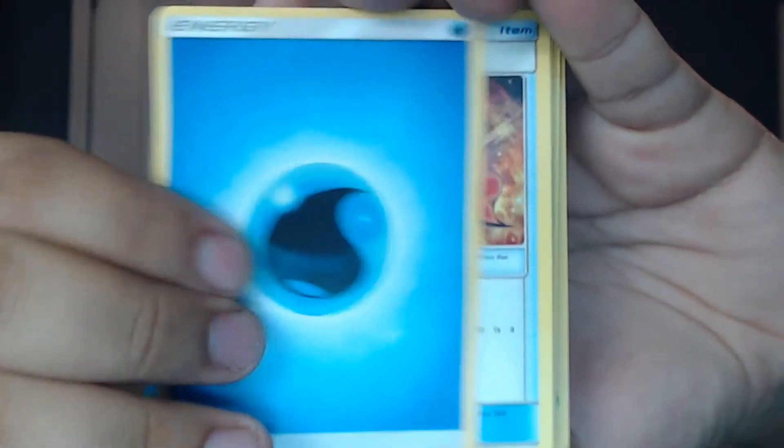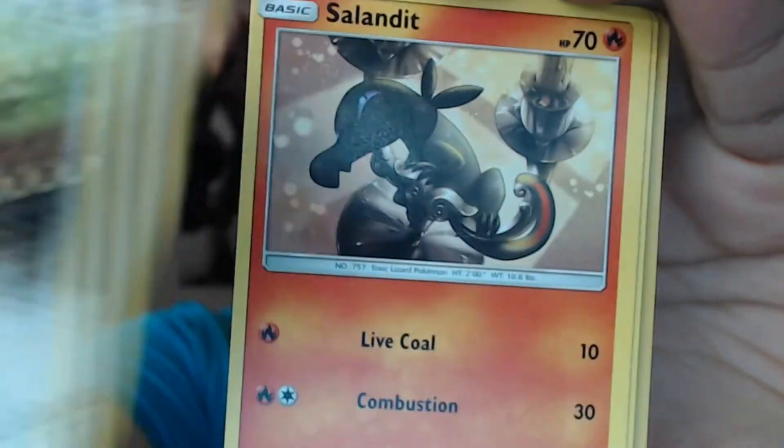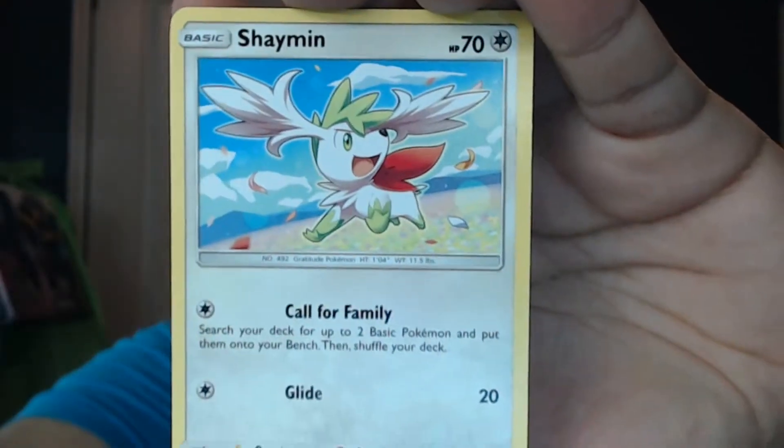Let's start with our four packs. Originally I thought I was going to be ordering the Forbidden Light pre-release on Amazon — I didn't realize it was Ultra Prism. So, oh well. Water energy, Iron Memory, Bronzong, Missingno. Eevee, Sandile, Turtwig, Riolu, Croagunk, Prinplup, and Shaman are there.